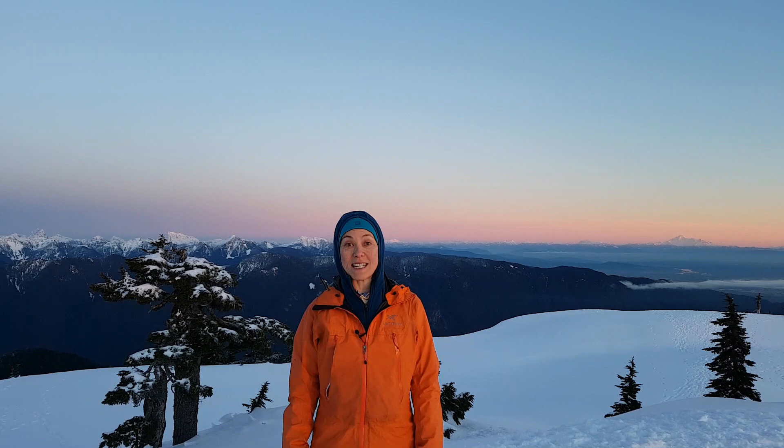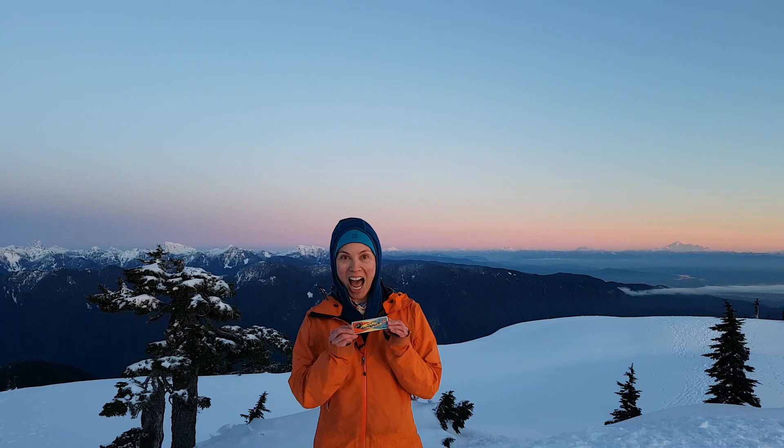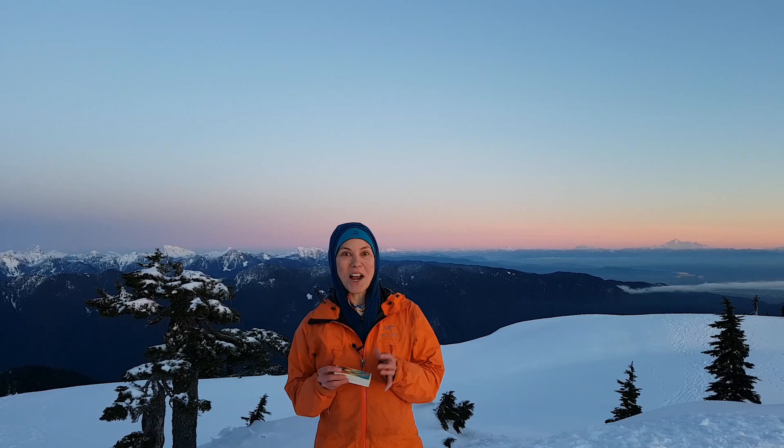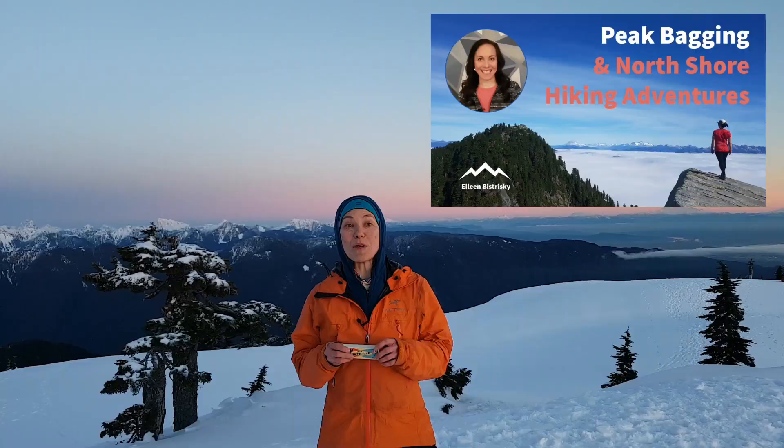We are on top of Tim Jones Peak, which is the second of the three Seymour Peaks on Vancouver's North Shore, which is the unceded territory of the Coast Salish people including the Squamish, Tsleil-Waututh and Musqueam Nations, and I have with me a harmonica.